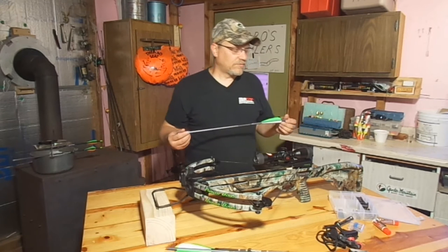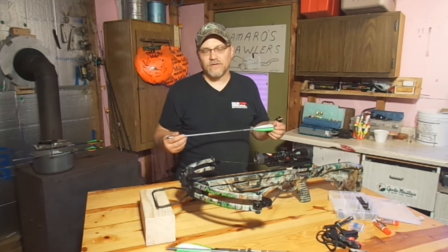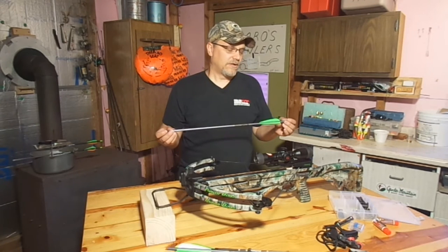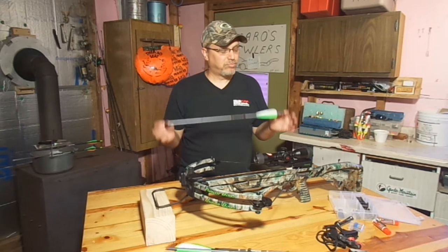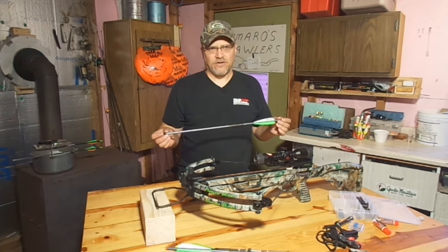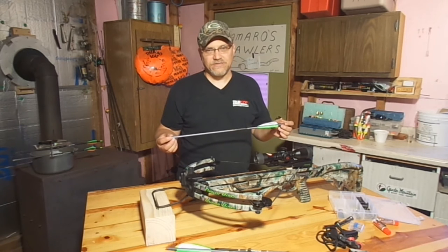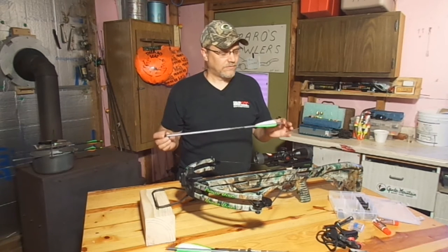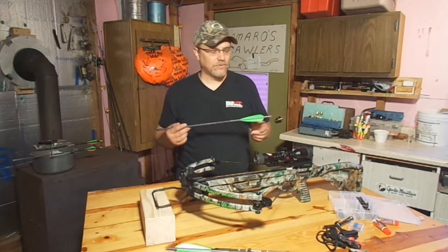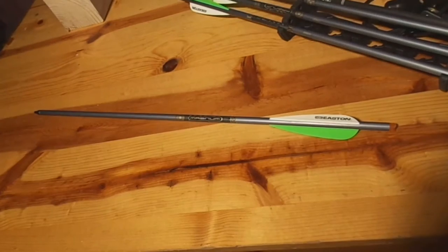For you guys that are old vertical bow guys, you might think that this is an arrow, but it is not. This is a bolt. And if you call this an arrow in front of some of your crossbow buddies, you're just going to look silly. So if you're going to make the crossover from a vertical bow to a crossbow, make sure you start calling this a bolt.